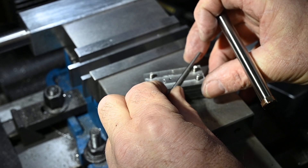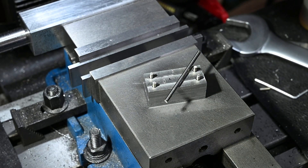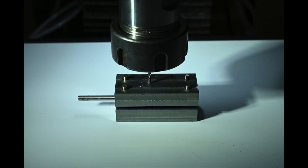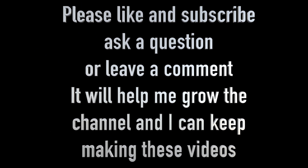There it is - nice little project, that's all folks! I hope you enjoyed the video. If you did, hit the like button. I would also appreciate it if you would click the subscribe button, because that will enable me to grow the channel so that I can keep making these videos. Please leave a comment or a question - I do read all of the comments and reply to as many as I can. Thanks for watching.